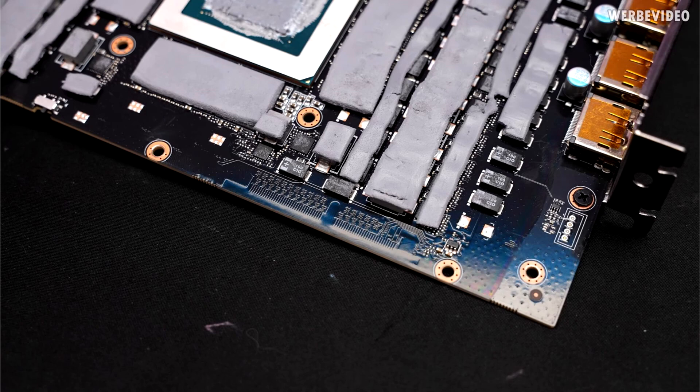Gigabyte RTX 4090 graphics cards have hidden NVLink connector pins. An interesting discovery was made by well-known insider and overclocker Dare8Hour. He tested and then disassembled the Aorus Master RTX 4090 graphics card. As it turns out, the RTX 4090's AD102 GPU can support the NVLink connector. The Gigabyte board layout clearly shows the hidden padding of the corresponding contacts, but it never turned into a real NVLink connector.